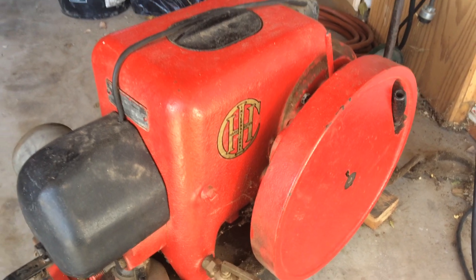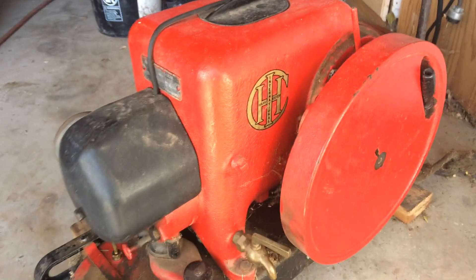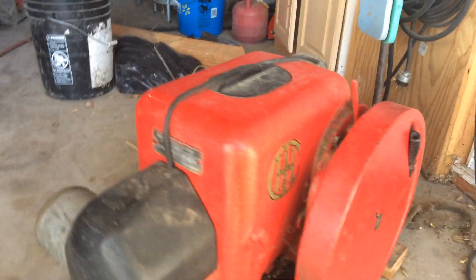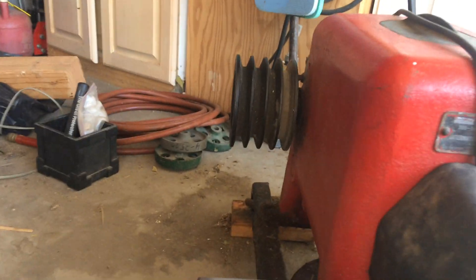I liberated this one from a line shaft shop up in upstate New York. This particular engine used to start the engine that powered the line shaft shop.